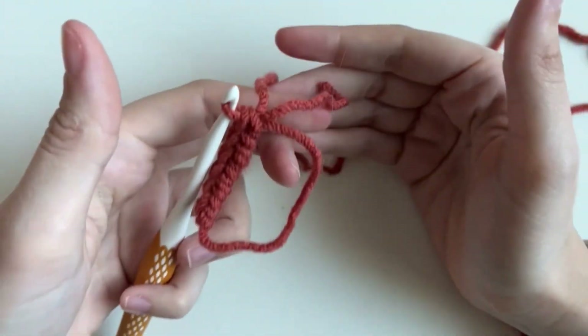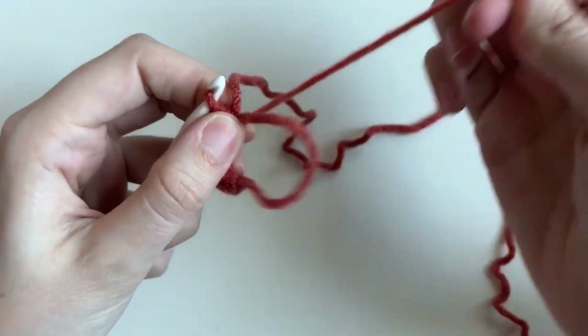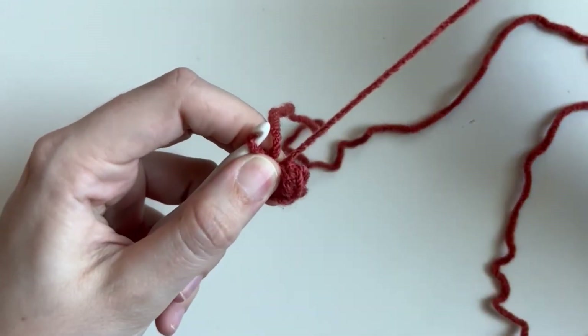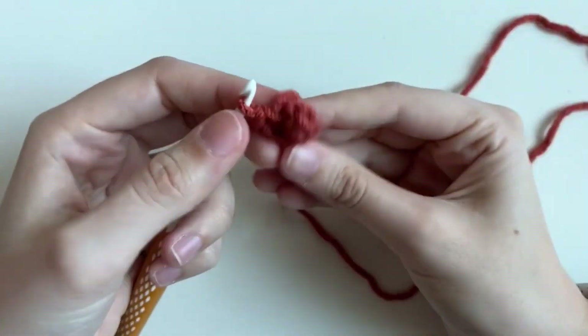This is a super fun part of making a magic ring — you're going to pinch right here and then pull it tight. Now you actually have a circle.